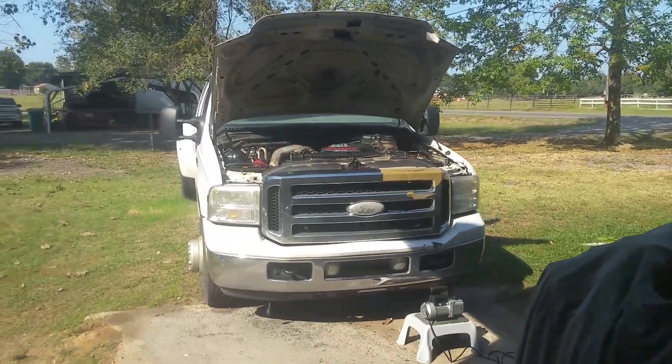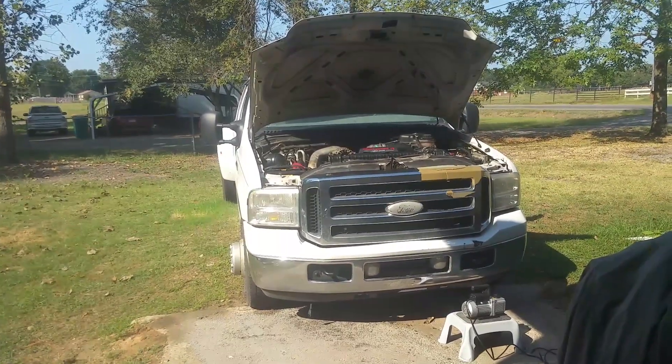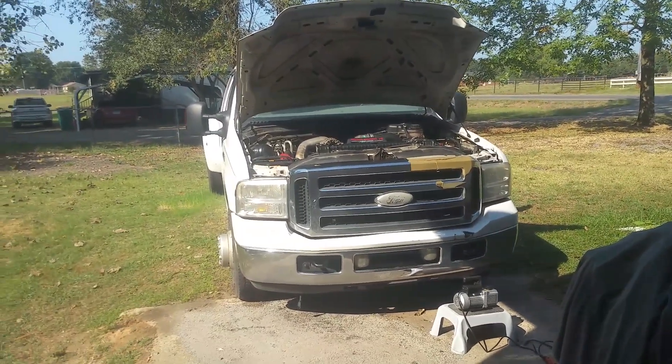I have my 2006 F-350 with the 6.0, and we're going to be charging the AC system up today.